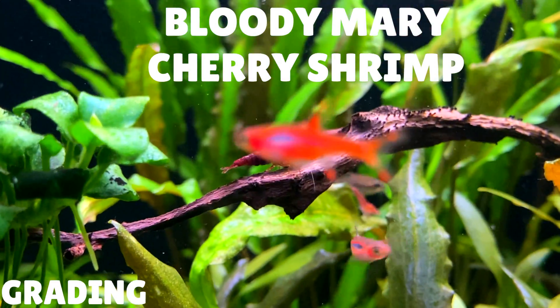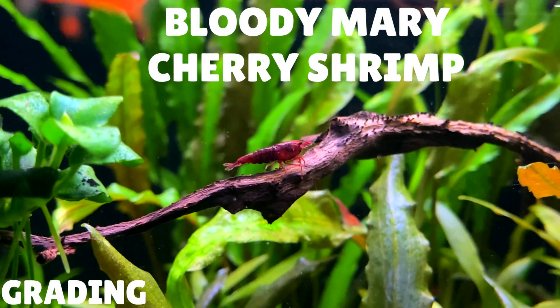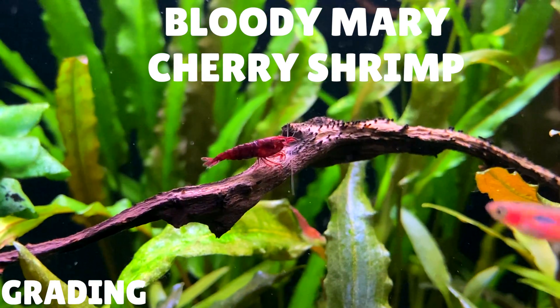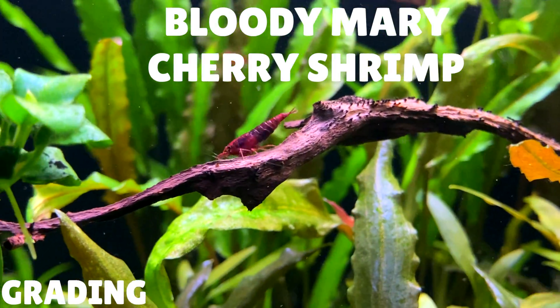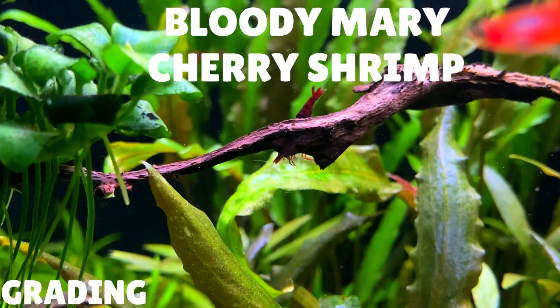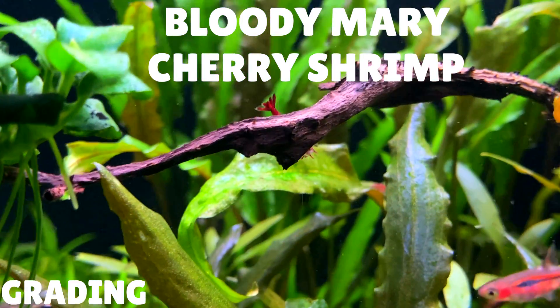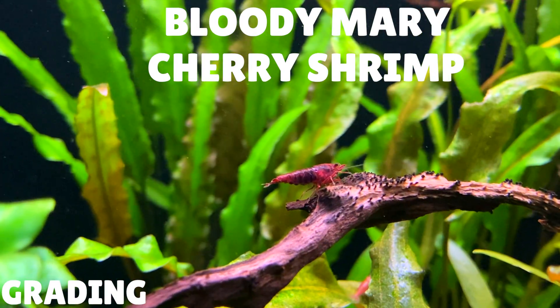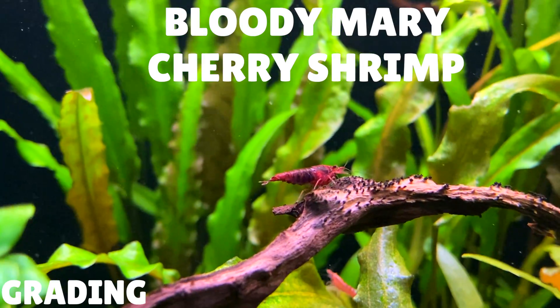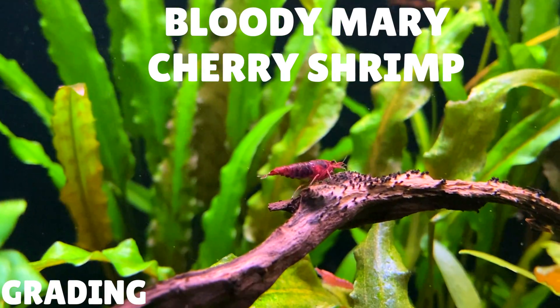The last grade we're going to talk about is the Bloody Mary grade cherry shrimp. At this grade, the cherry shrimp have a really deep crimson red colour, and this colouration extends towards the flesh of the shrimp too. Their legs also have a really deep red colouration without any patches. Just like with the painted fire red shrimp, it's really hard to identify the saddle on the female. For a true Bloody Mary shrimp, I paid about £8 per mine — that's roughly equivalent to about $10.